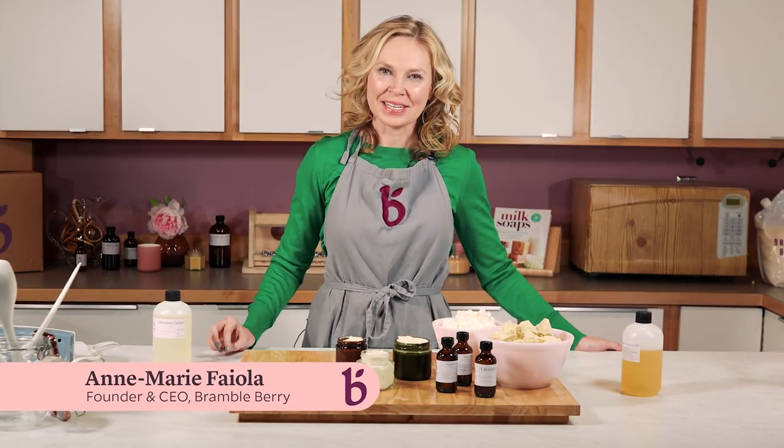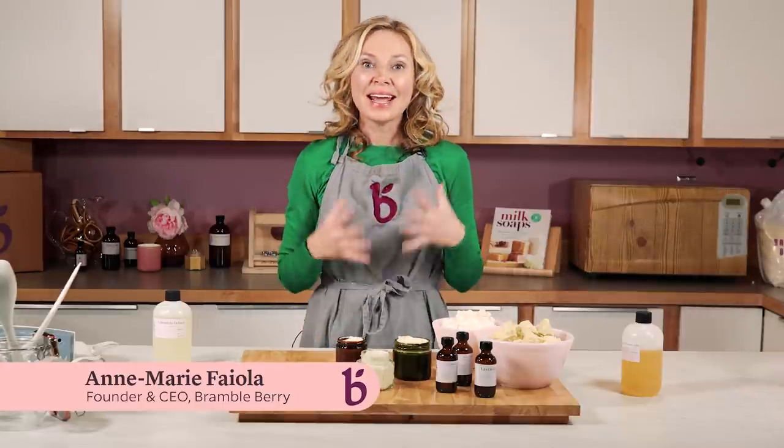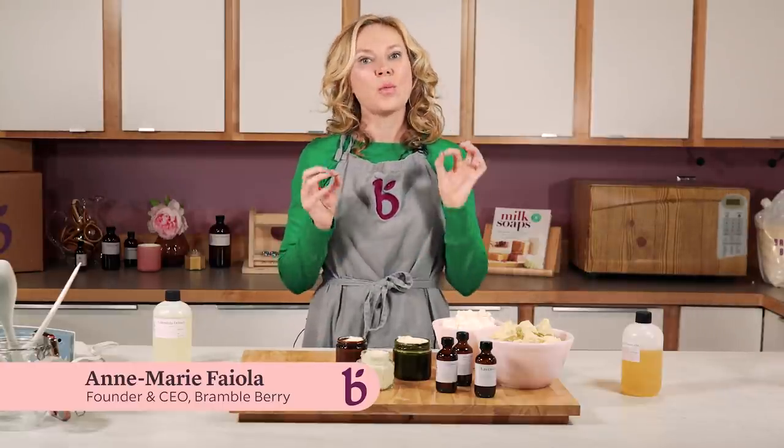Hi, I'm Annemarie from Brambleberry.com. Thanks so much for watching today's project. Today, I'm going to be showing you how to make a whipped shea butter.